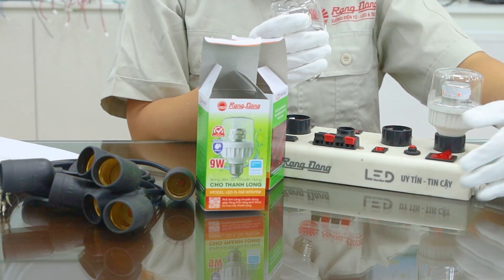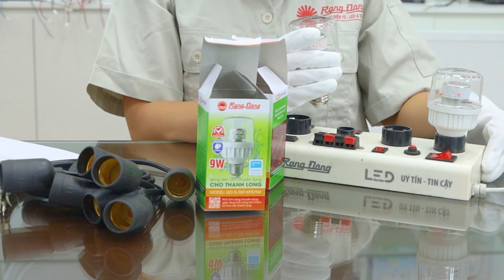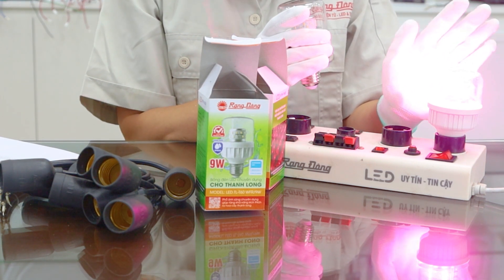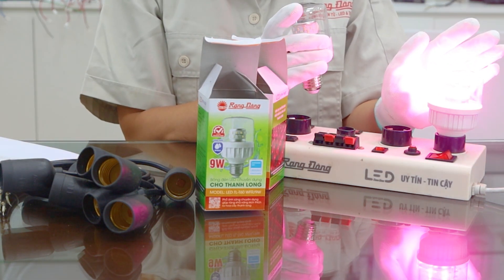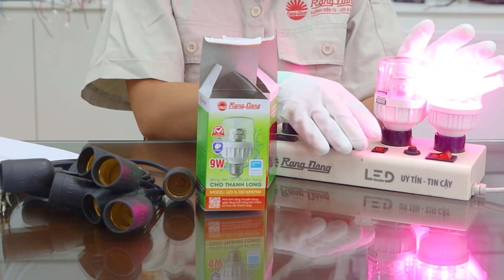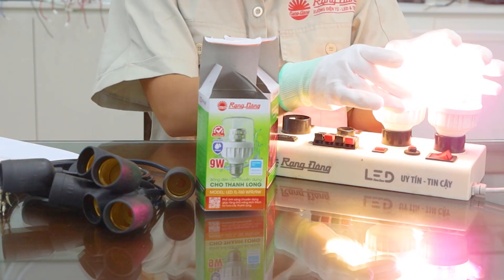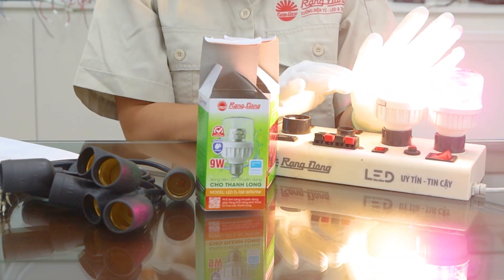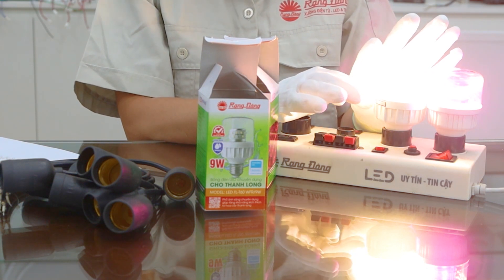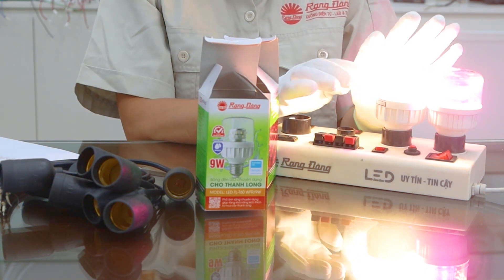Let's check the light output of the 5W — it contains mainly red light and far red light. And the next one contains the white light spectrum and includes a little far red.